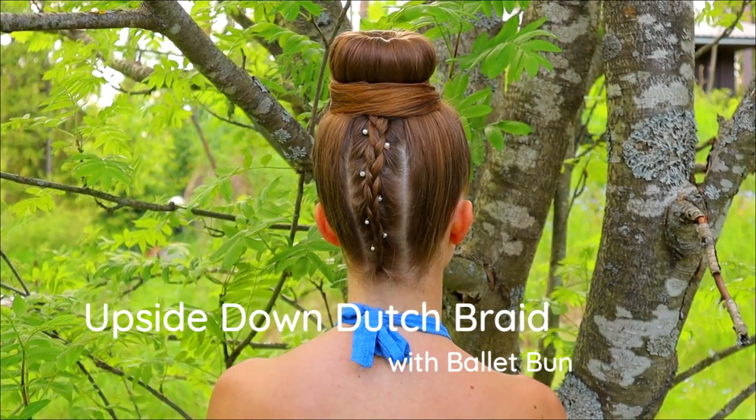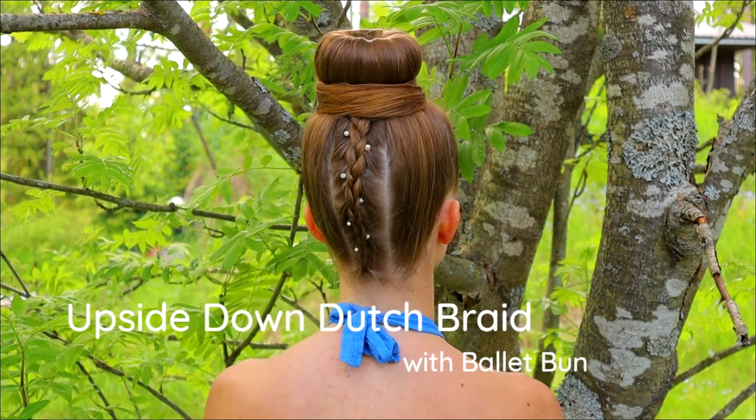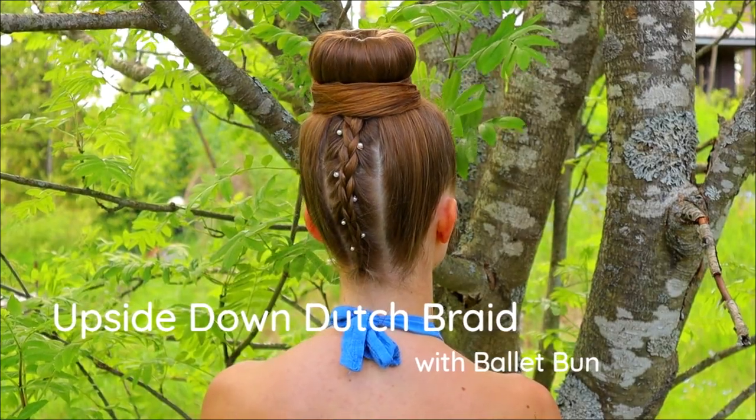In this tutorial, I will show you how to create an upside-down braid with a palette bun. Creating this style takes under 10 minutes, so it's great for busy life.